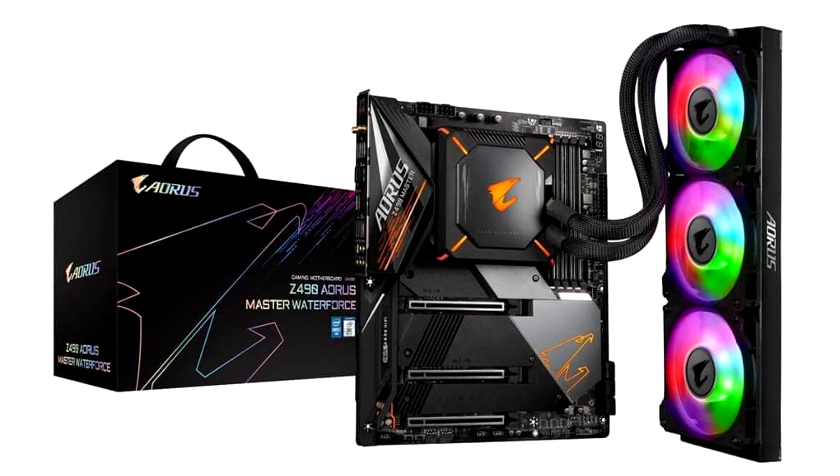The AIO Monoblock has a tastefully executed ARGB LED embellishment that includes an Aorus logo and four diagonals, while each of the three included 120mm fans feature ARGB LEDs located in the impeller hubs.